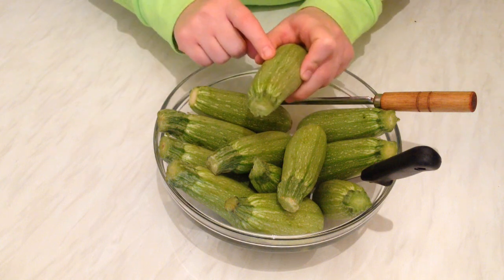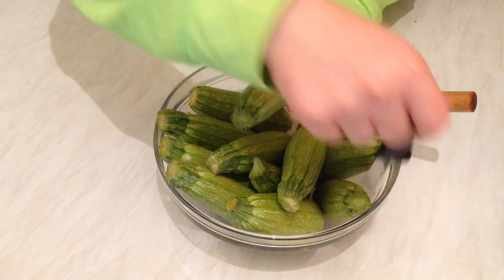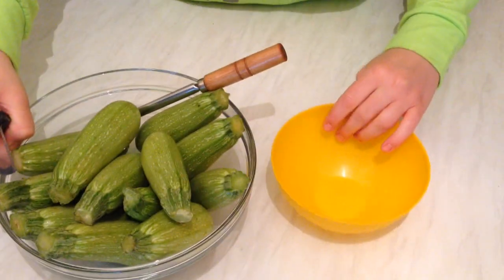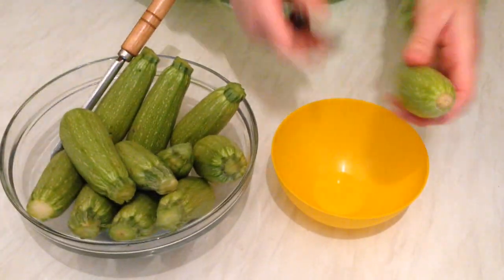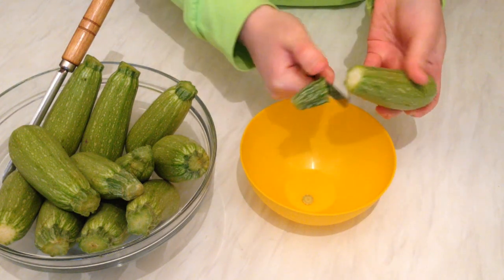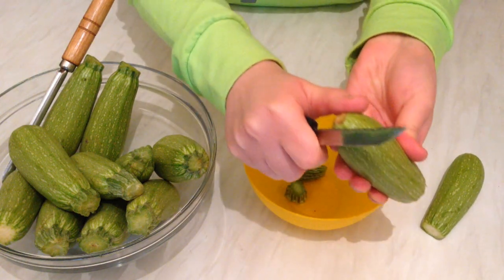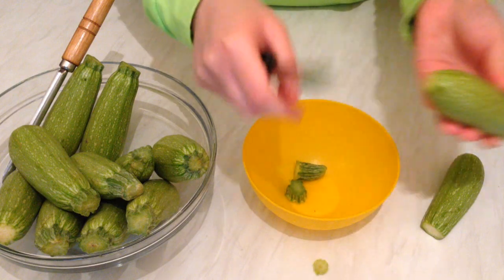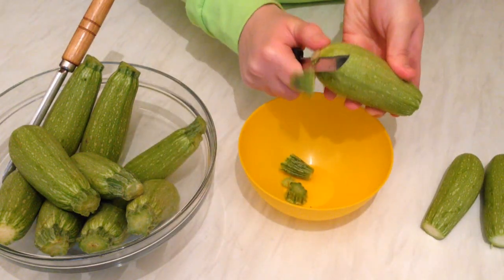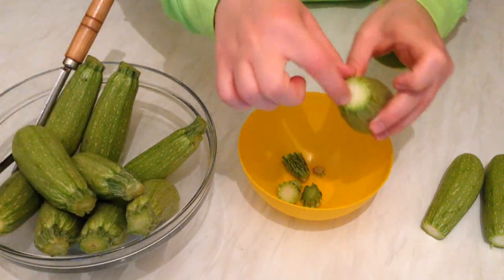We're going to stuff the courgette, but first we're going to empty the inside. First step: take off the bottom like this, and take off the head — take off this bit and a little bit from the bottom. We're going to do all of them, and we need to hollow out all the inside to stuff the zucchini.